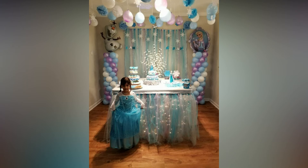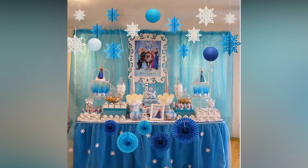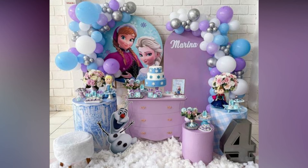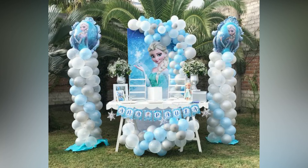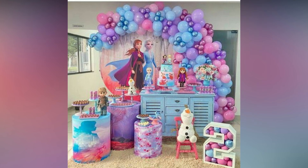The color scheme for a Frozen themed party is blue, silver and white. Parents can play a lot with these colors to set the theme. You can use cotton which gives the effect of snow. For a Frozen themed party, you can create a snowland with a dash of silver sprinkled on it. Snowflakes are an important element of the theme and are available in the market.